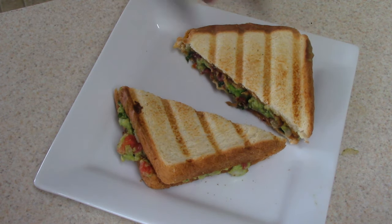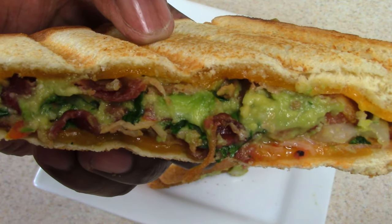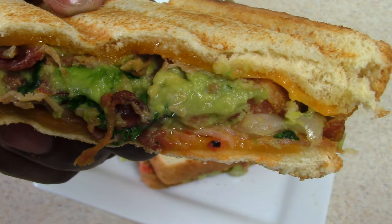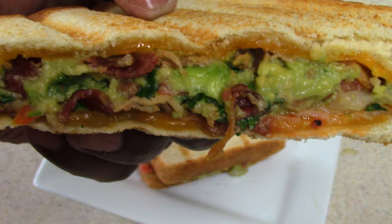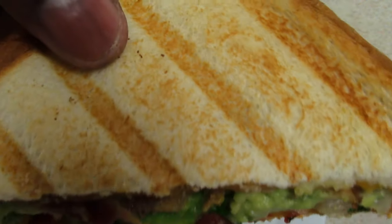Anyway guys, I'm hungry. Take a bite. Man, look at that — this could be you. Look at those grill lines on both sides.